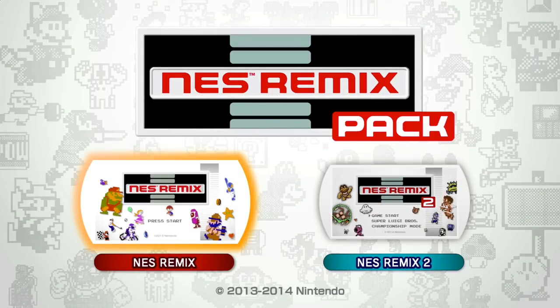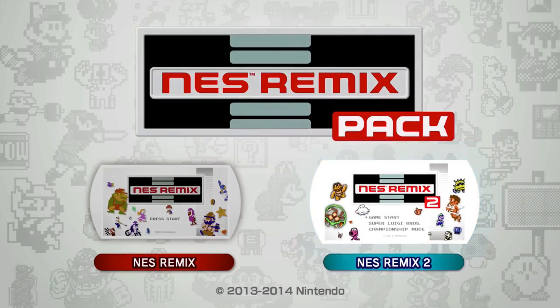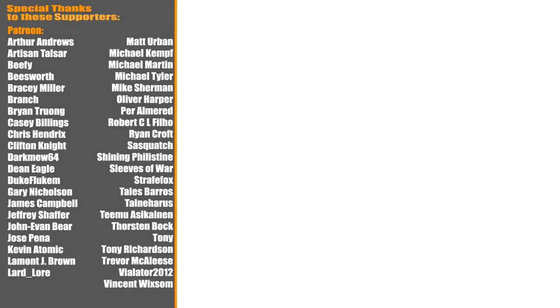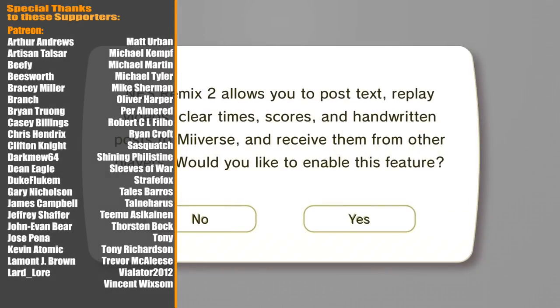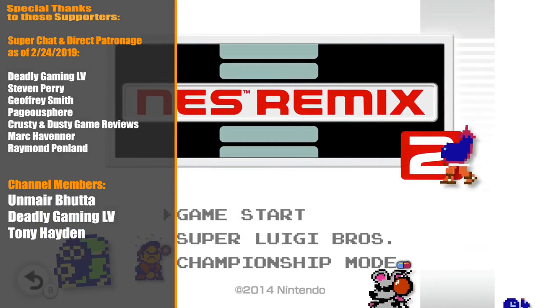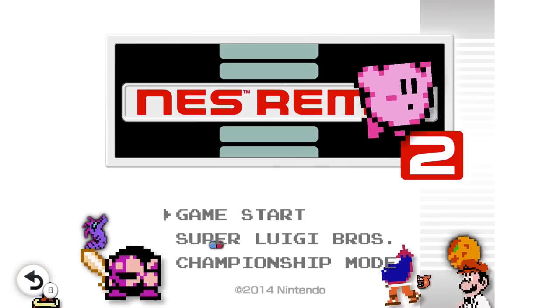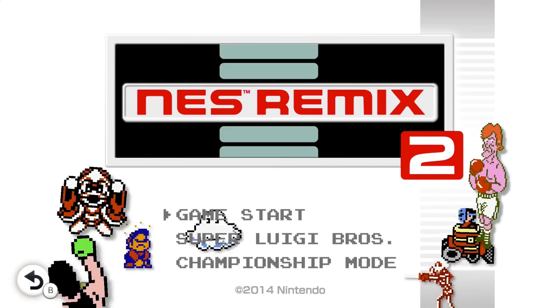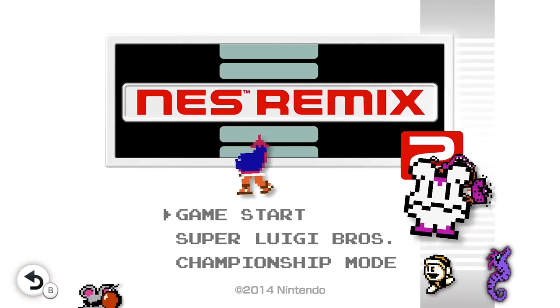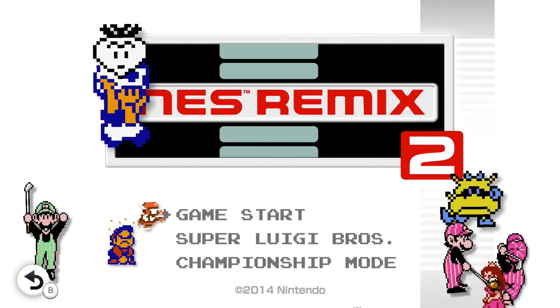What we have to do here is actually go into NES Remix 2. While that's happening, I'd like to give a big shout out to the current Patreon backers and YouTube super chatters — they're gonna flash by the screen. Thank you guys for your continued support. This is actually a pretty cheap pack. This is a compilation of what was originally two eShop exclusives, but now you can get them both together on a single disc, and it'll probably cost you 20 bucks or less.